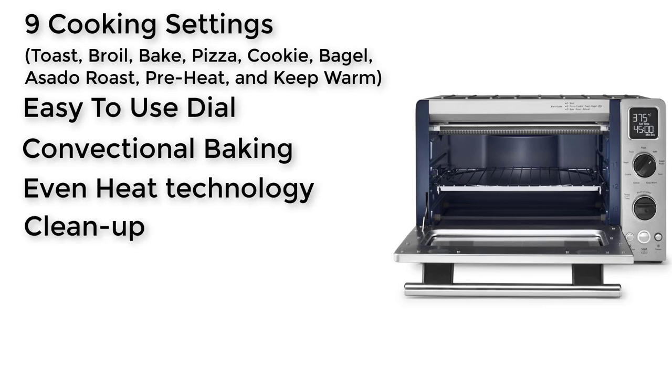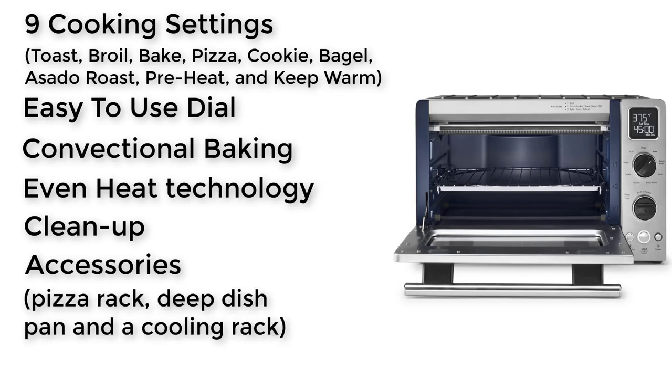Clean Up: a non-stick interior can be wiped down with a damp sponge or cloth. Accessories: the KCO273SS includes a pizza rack, a deep dish pan, and a cooling rack. The pricing of this toaster oven is around $250.